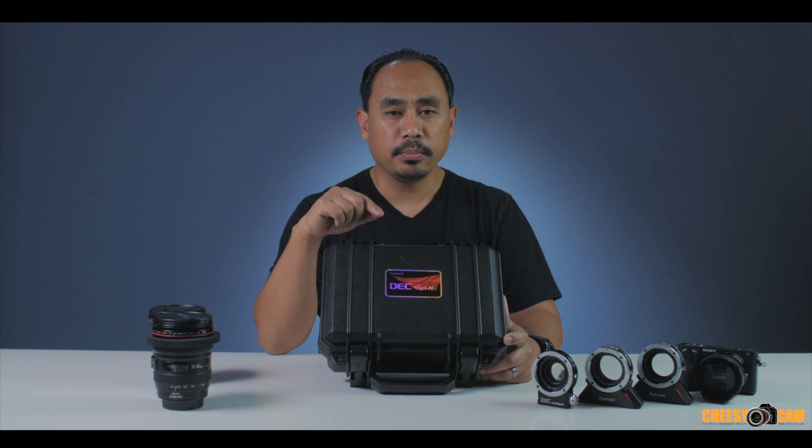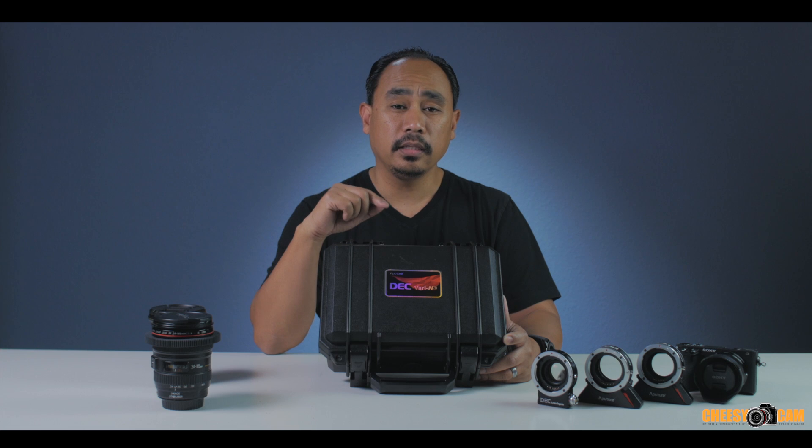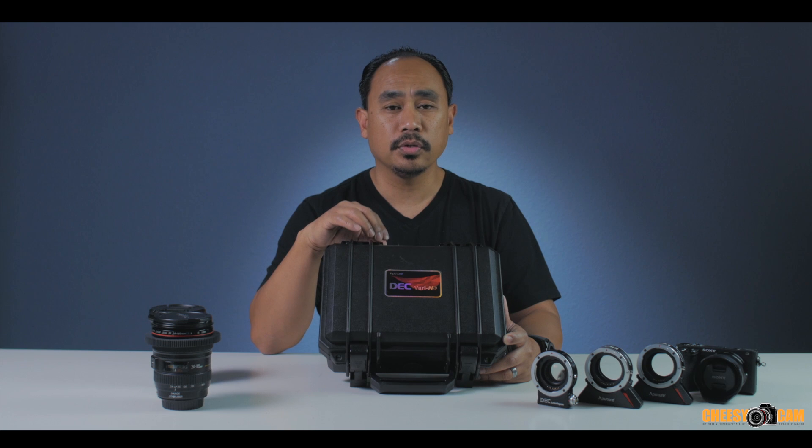Hey guys, today we're going to take a look at Aputure's new DEC Vari ND. This is a lens adapter that will adapt a Canon EF lens to one of your cameras — this one here is specifically for Sony E-mount.